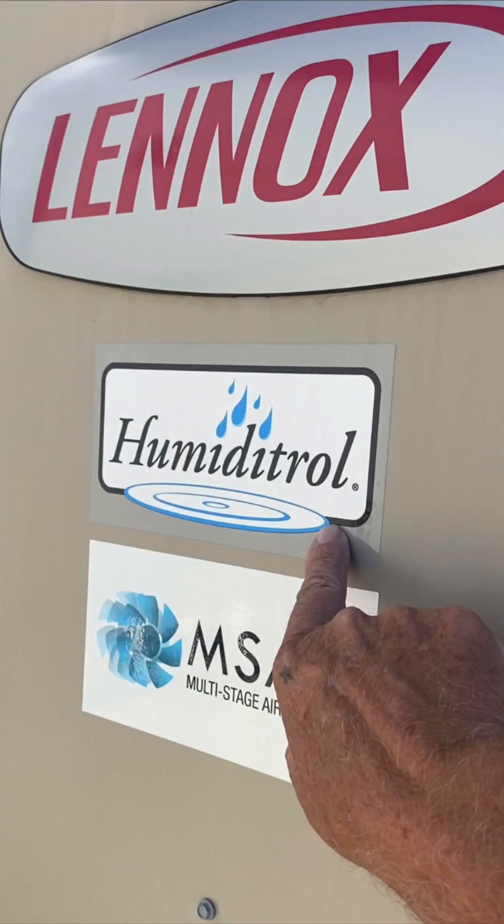I want you to go outside and look at your air conditioning units sitting around back, or climb up on the roof today and take a look at them and see if they have this sticker on it — the one that says Humiditrol. If you have these units, we can more than double the dehumidification power that you're currently getting.